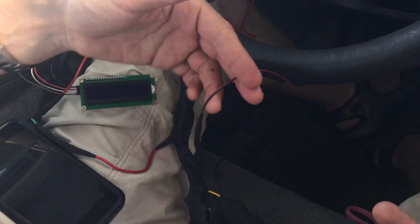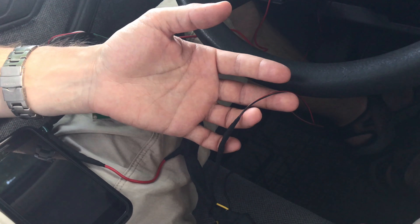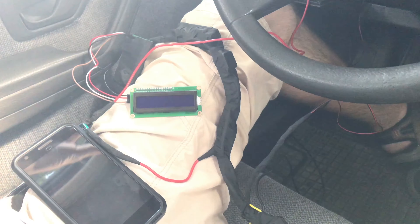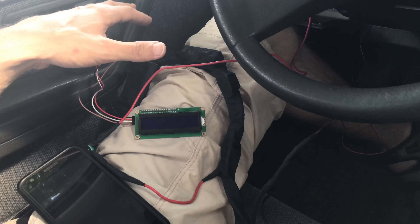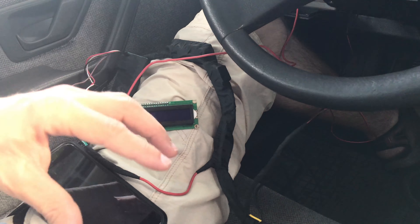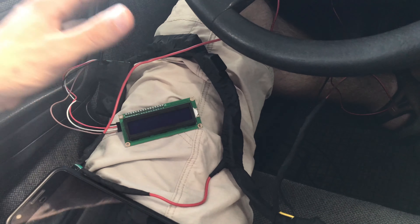When the GSM module I created gets a signal from the Car Alarm, it turns on, initializes, and sends data to my server. After sending the data, it calls the phone number I have in the list. So, to a cheap alarm we add an expensive option: GSM.